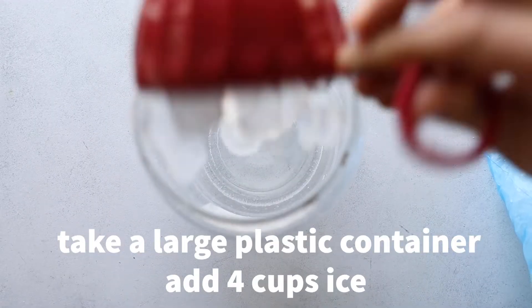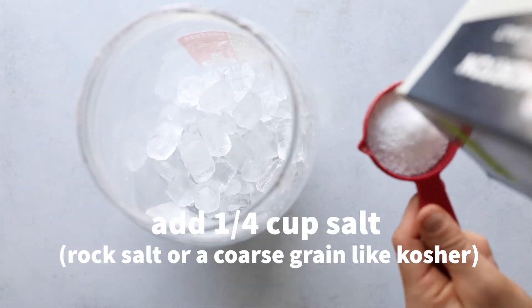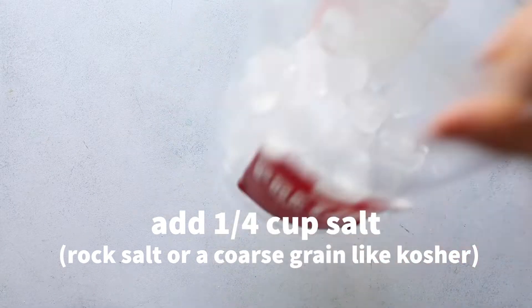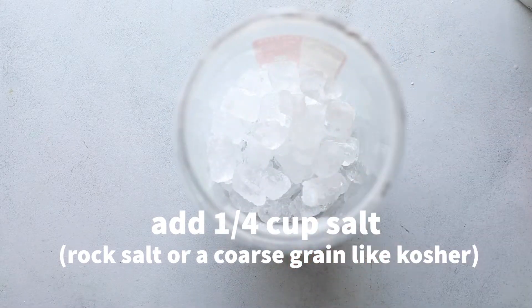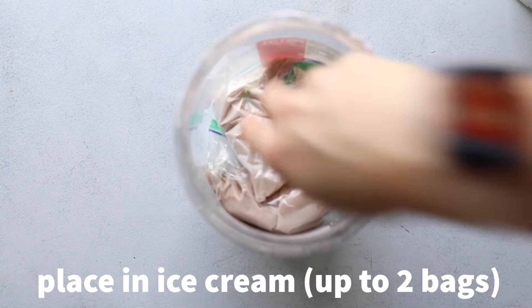Take a large plastic container — this was a container for pretzels, but look around, you can find something. Add in four cups of ice, a quarter cup of salt, then put in the ice cream. You can do up to two bags, then layer on with more ice and salt.